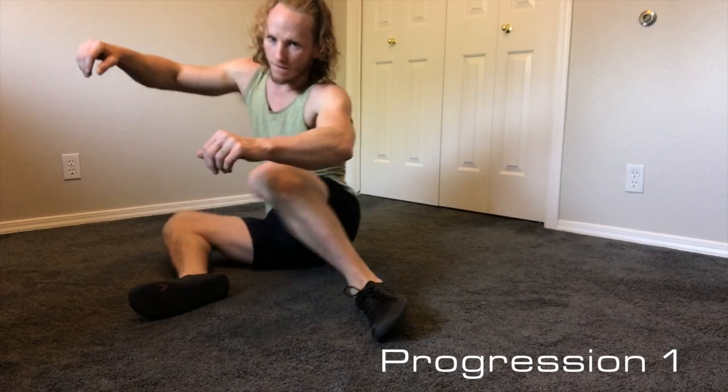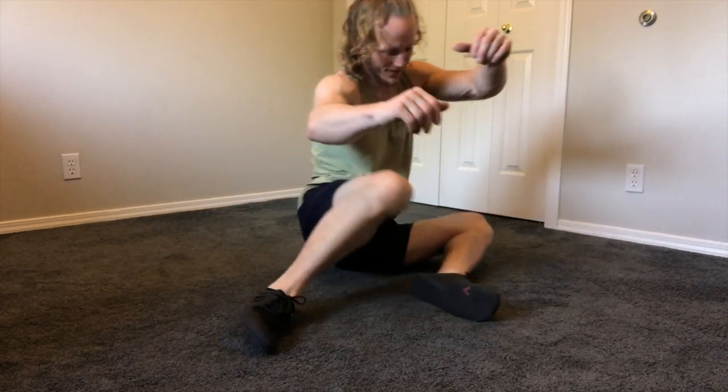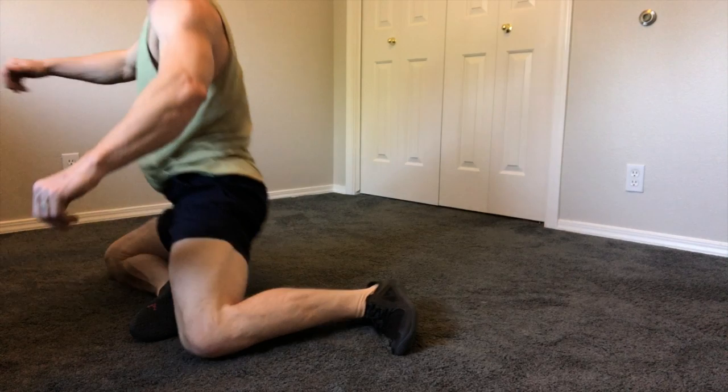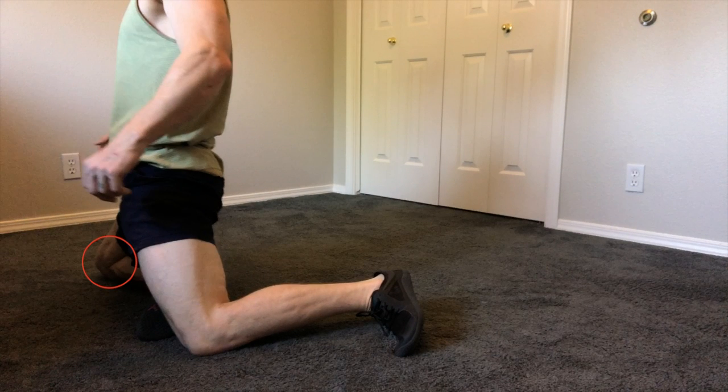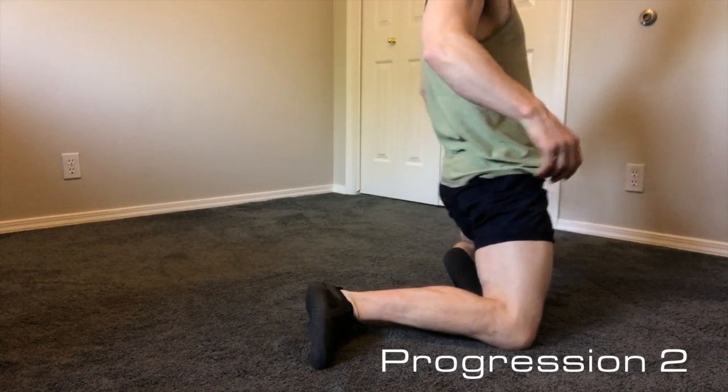As we progress, we're now going to sit up and push our hips in like we're pushing our hips into the wall as we kind of perch on the knee. We're really trying to lean our hips over to that bottom leg that is stabilizing us the most.